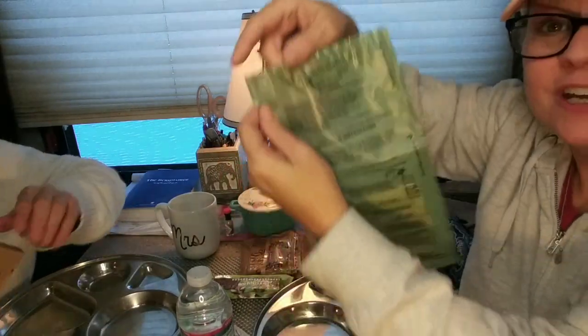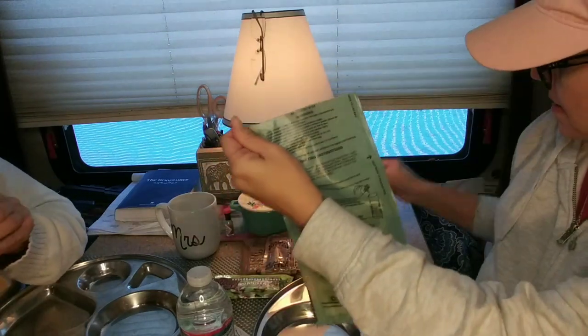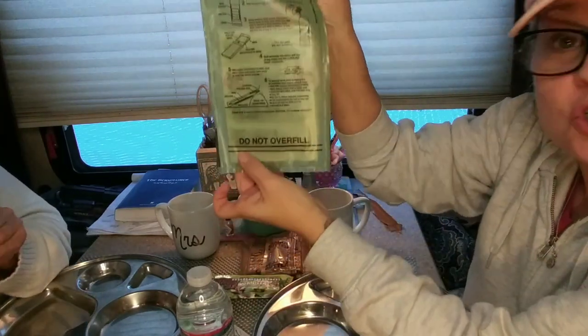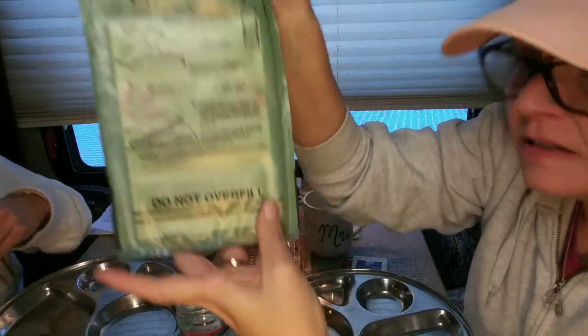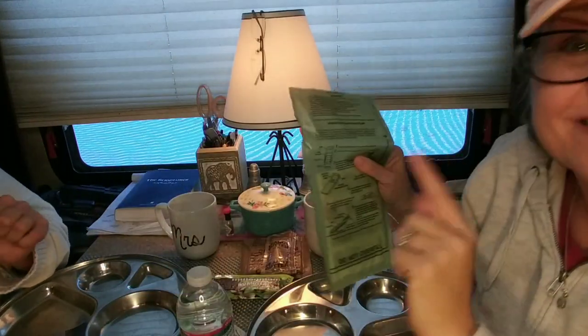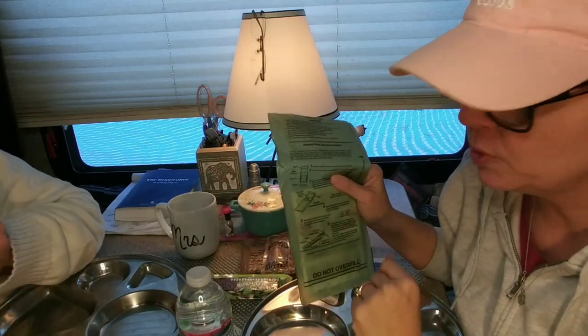The first thing we need to do is get this hot food going. It says here we've got to rip this right here — this is how we open it. And then there's a 'do not fill beyond this line' marker. I'm going to wait until we have both of these ready to go before we put the water in.